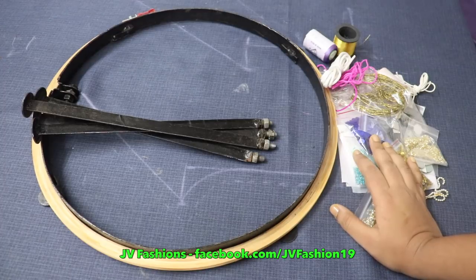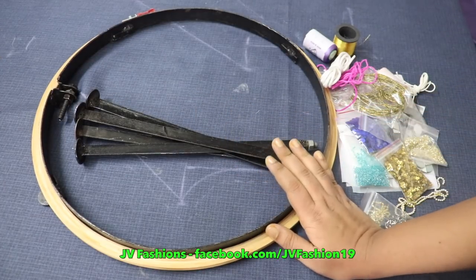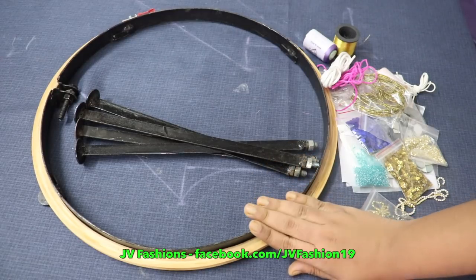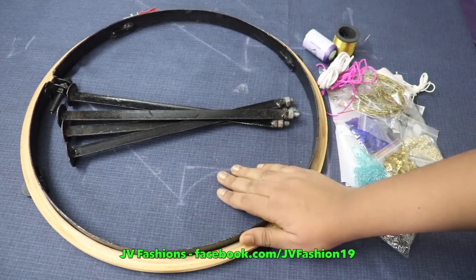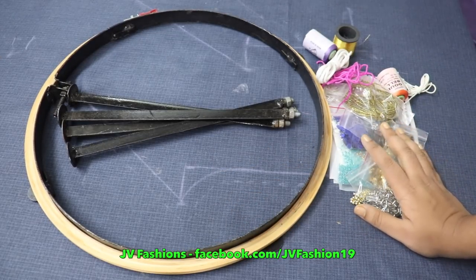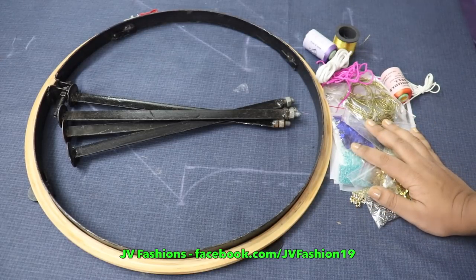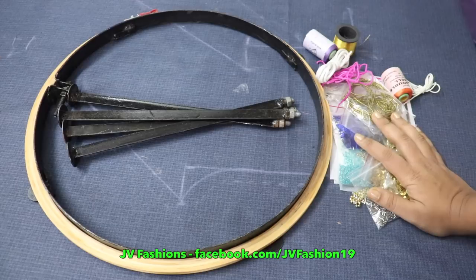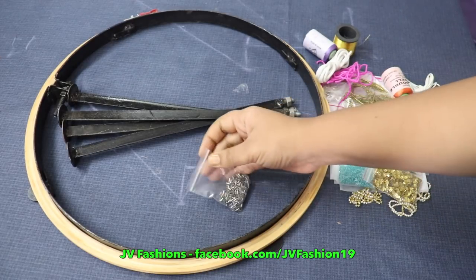Hi friends, in this video I'm going to show you what materials will be given for the course and how our course is going to work. This is an aari frame, and we will give a 16-inch frame with four legs. These are the materials given for practicing, and for doing the blouse work after completing the course, we will give one more pack of materials. This pack is only for practicing.